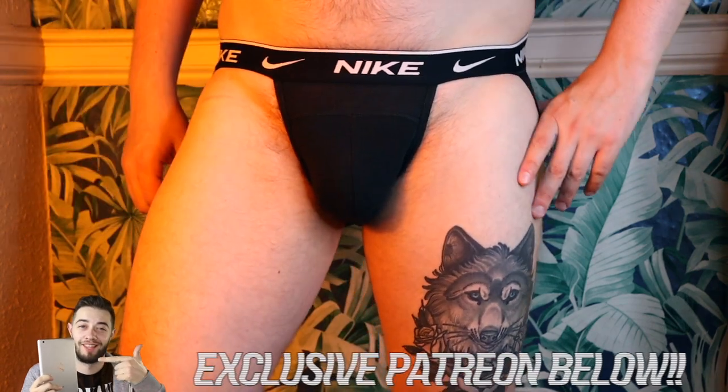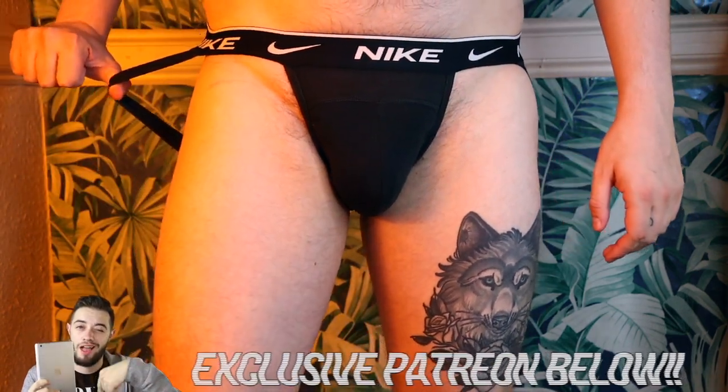I also have a review of the jockstraps up on my Patreon — if you go check that out, you can see what I think of these more fully, including the back of them and the full rear view. I do have to say they have upgraded their game; there are a lot more new differences in this one. I feel like the band is better and the straps are a lot better too. I'll get more in-depth into it over on Patreon.